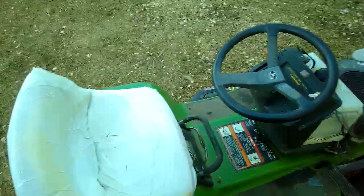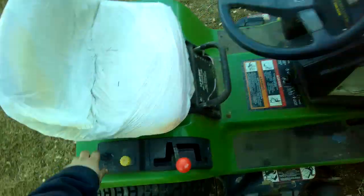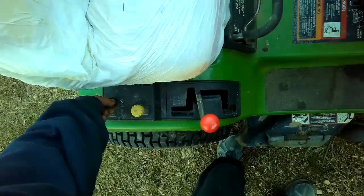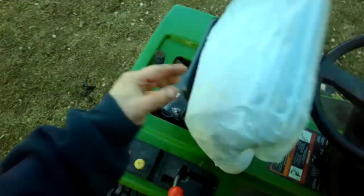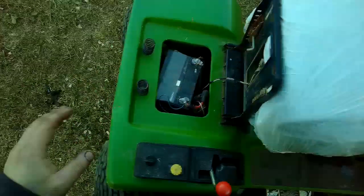All right, time for a little update on the deer here. So it did not start from the key anymore and I got sick of this thing's problematic electrical system, and I've been slowly bypassing it.